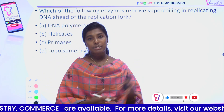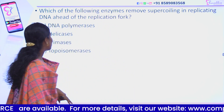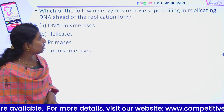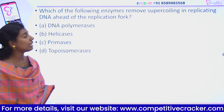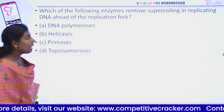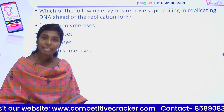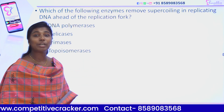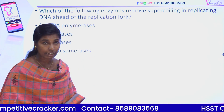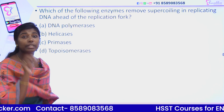We have a question about enzymes. Which of the following enzymes removes supercoiling in the replicating DNA ahead of the replication fork? When we replicate DNA, there is a replication fork. Ahead of the replication fork, what is the supercoiling? This supercoiling of DNA is removed by which enzyme?